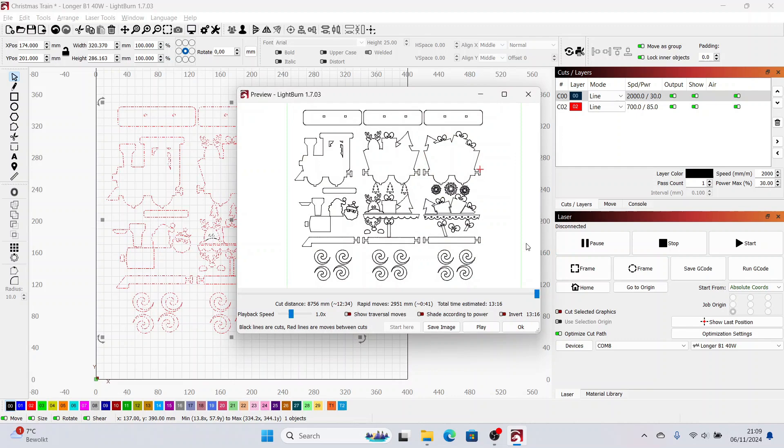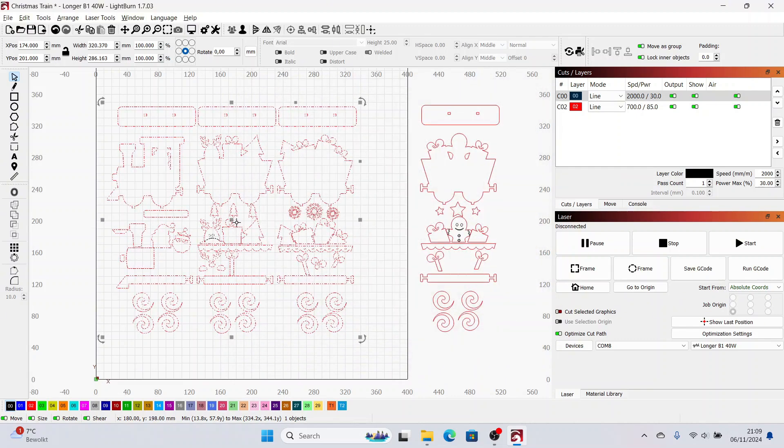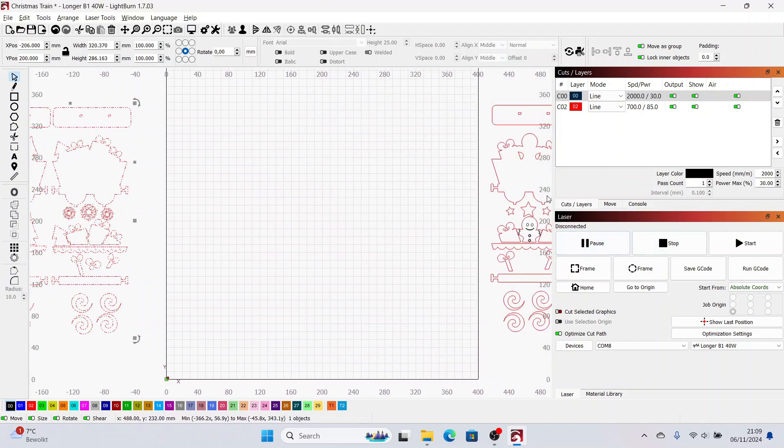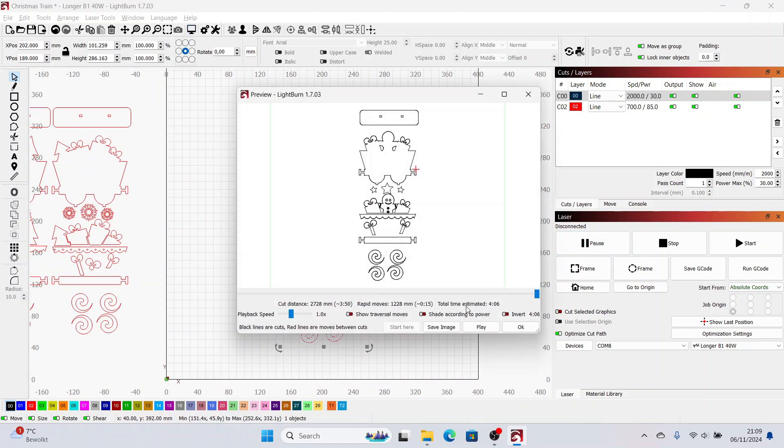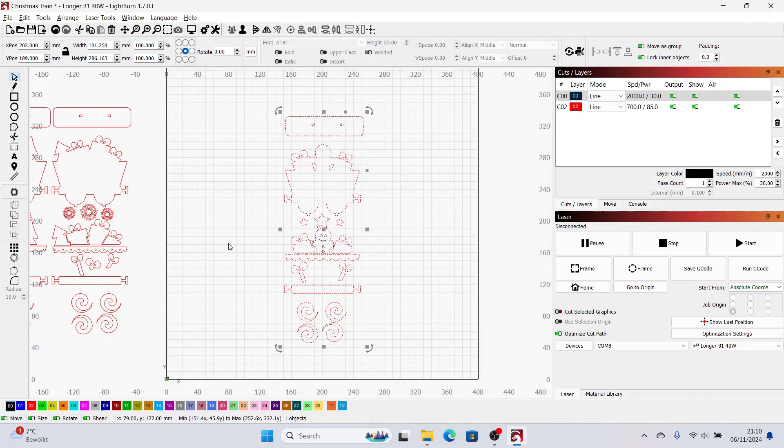This one will take about 13 minutes. Let me move this one aside and then put this one on — this one will take about four minutes. So let's say a little over 17 minutes in total. It's a 40 watt laser so it can cut pretty fast. I will cut everything out, and once everything is cut I will remove all the parts and then we can start with the painting.